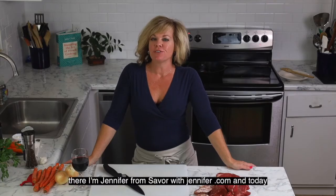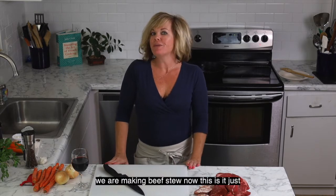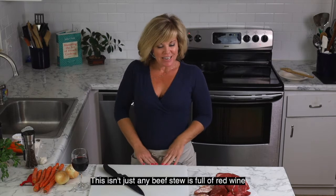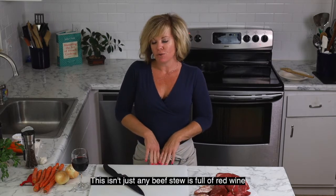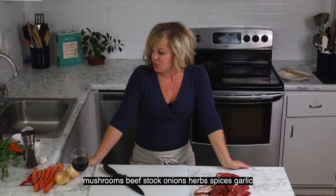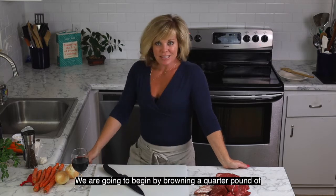Hi there, I'm Jennifer from savorwithjennifer.com and today we are making beef stew. Now this isn't just any stew — this beef stew is full of red wine, mushrooms, beef stock, onions, herbs, spices, and garlic, and it is incredible.